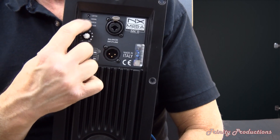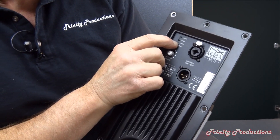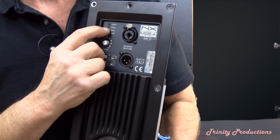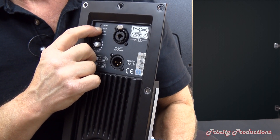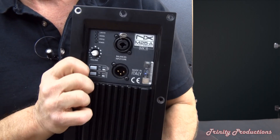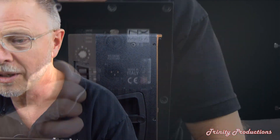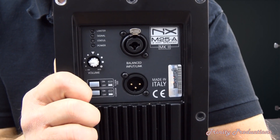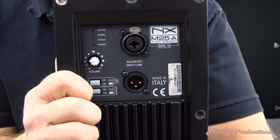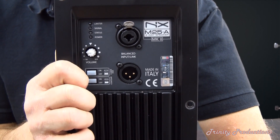There are status indicators up here: a green light showing power is working and a signal light, and also a red LED should it go into clipping. That is the whole input DSP section of this NX M25A speaker from RCF, made in Italy.